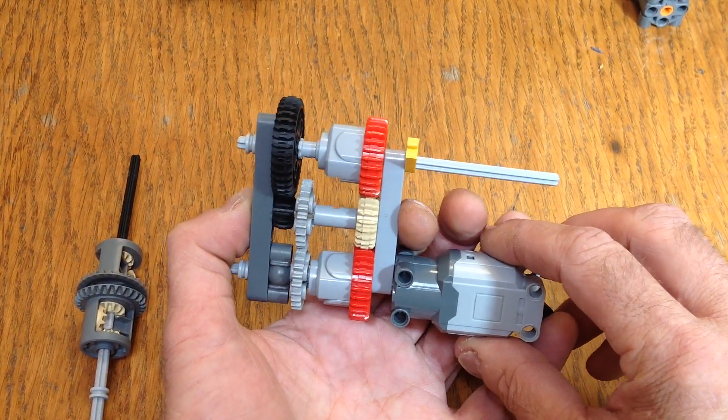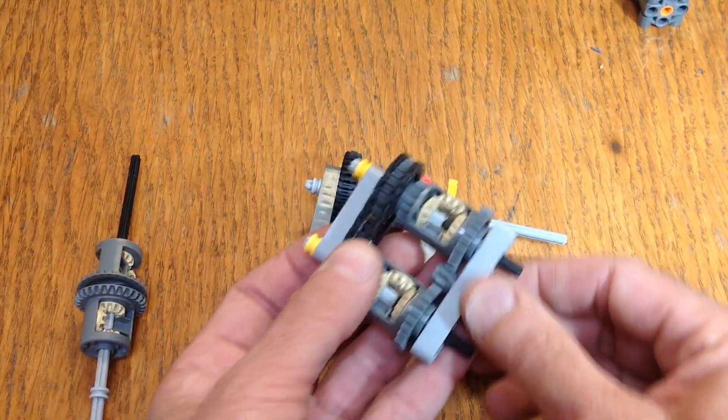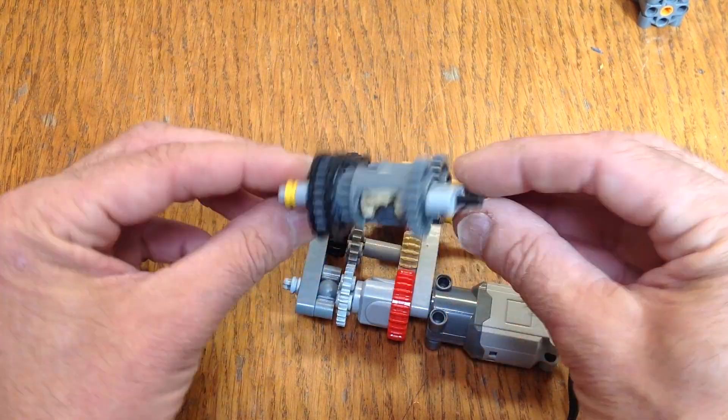I have this one here with a slightly higher ratio difference, and I have this one here that has less of a ratio difference, but it's a bit more compact.